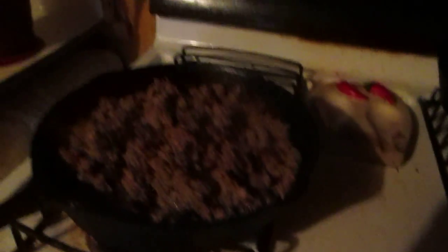I know it's kind of dark, but you got your beans, tomato sauce, your onions. You can also put bell pepper in there as well.